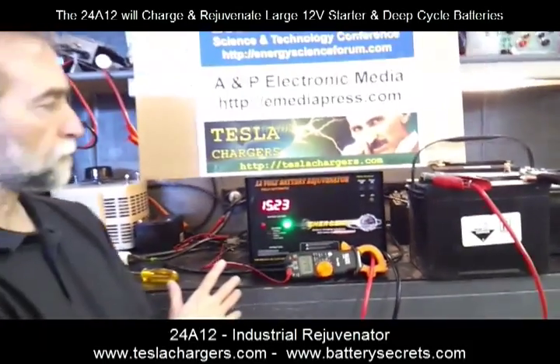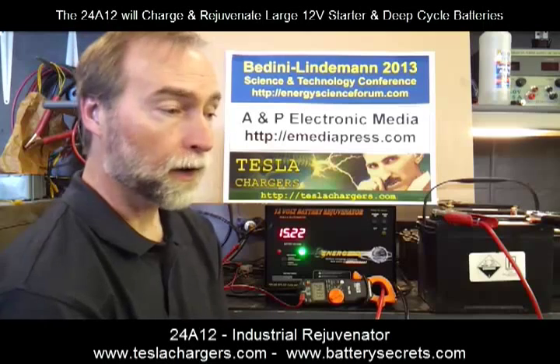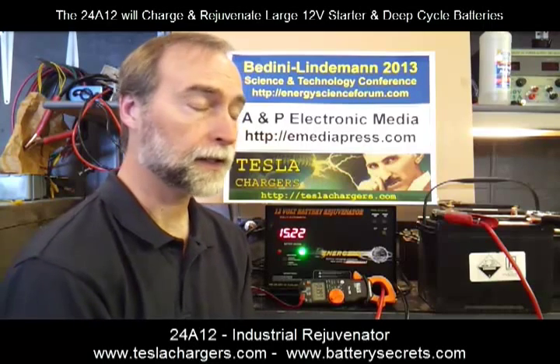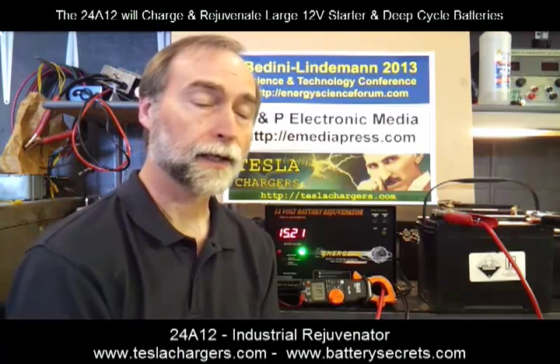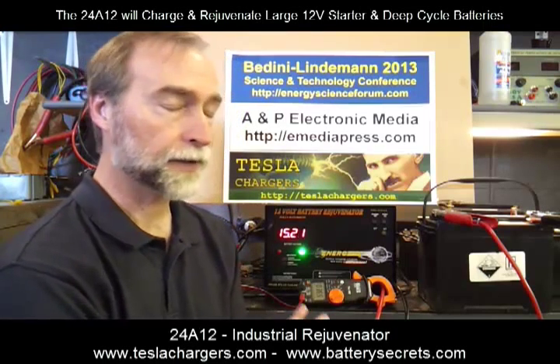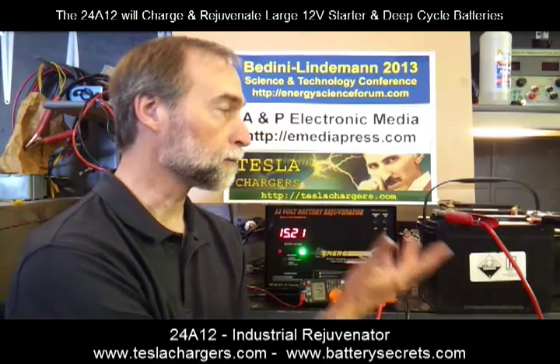This is our big industrial charger — it's called the 24A12 by Energenics, and it can be used as a large-scale industrial rejuvenator. If you want to learn more about the science and art of battery rejuvenation, just go to teslachargers.com. You'll find an advertisement for a product called Battery Secrets — click on that icon in the right column and it will take you to a page with over three hours of instruction on how to understand what's going on in batteries and how to use this type of topping charge equipment.